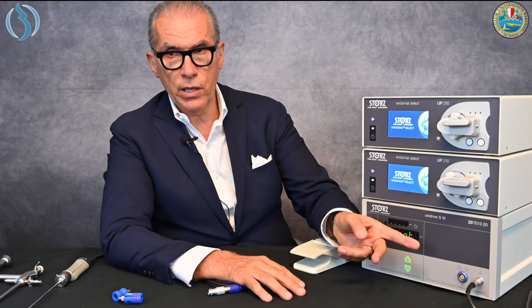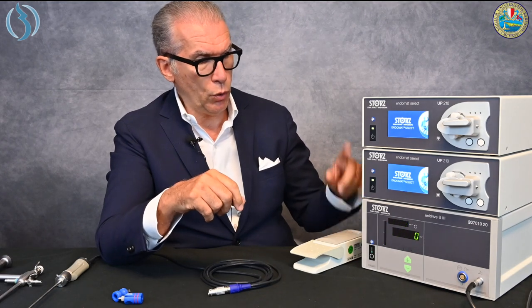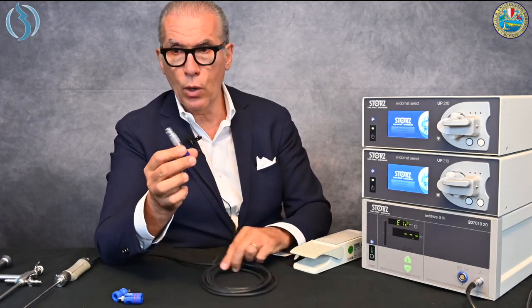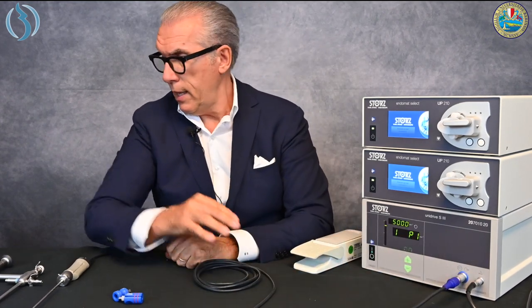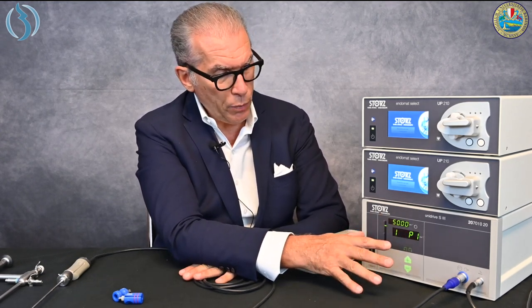Let's switch on the three machines. They are performing the so-called boot — that's B-O-O-T — meaning the startup of the machines. The pedal is already connected. When I connect the Bigatti shaver cable, the pump immediately recognizes we are using the Bigatti shaver and goes to program one, dedicated to the Bigatti shaver. In this mode the only thing we can control is the speed of the engine — it's essentially a transparent mode.